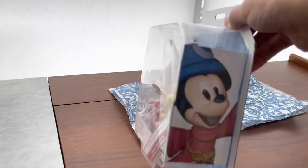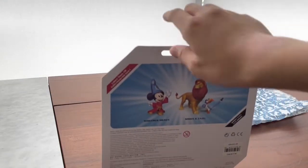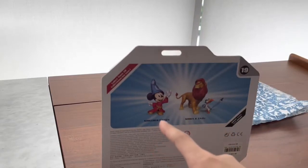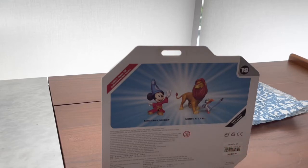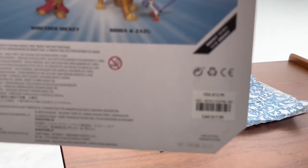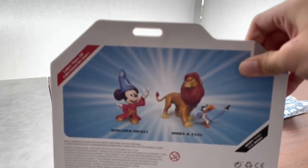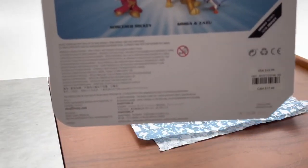Here's one side with that cute artwork of Sorcerer Apprentice Mickey. On the back you have 'collect them all' — Sorcerer Mickey, Simba, and Zazu. A review is coming soon for Simba and Zazu; I also have them. This cost $12.99 in the US and $17.99 in Canada, but I actually got it for $9.74 USD — as mentioned in my Jack Skellington video. Here's some of the other information and wording on the packaging.